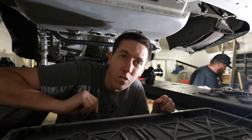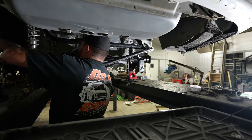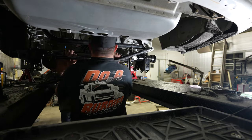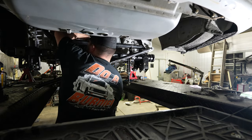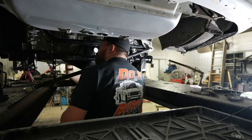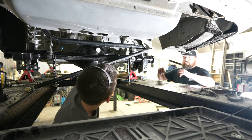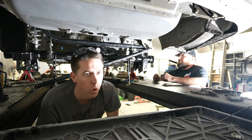We need to put the shock mounts on - we were supposed to do that before we hung it, but we're good now. There it is - the Quick Performance 9-inch rear end installed. Not 100% done but definitely a whole lot closer than we were at the beginning of the day.